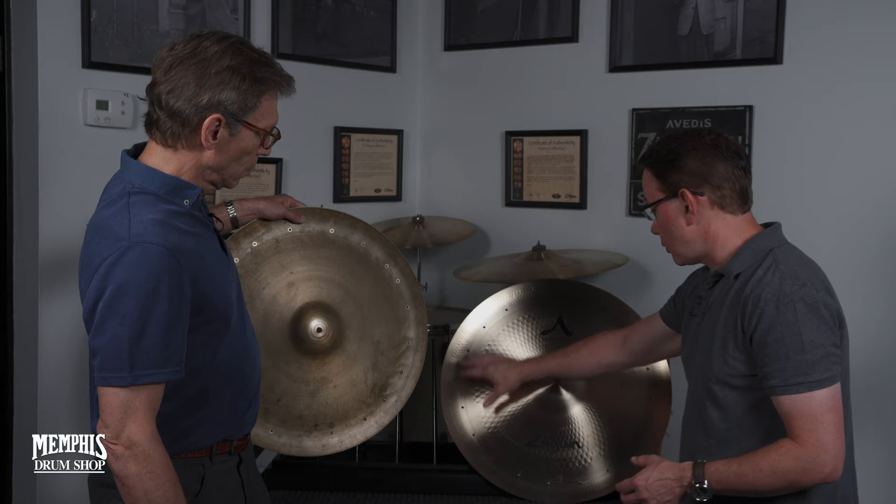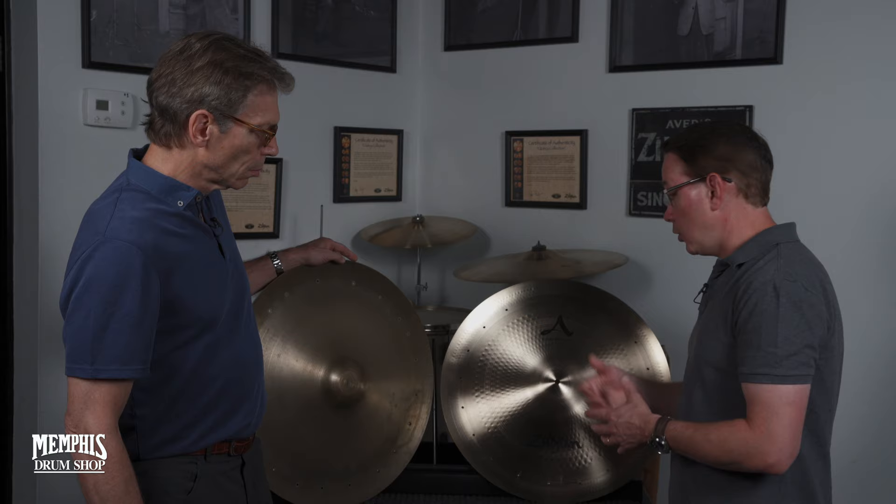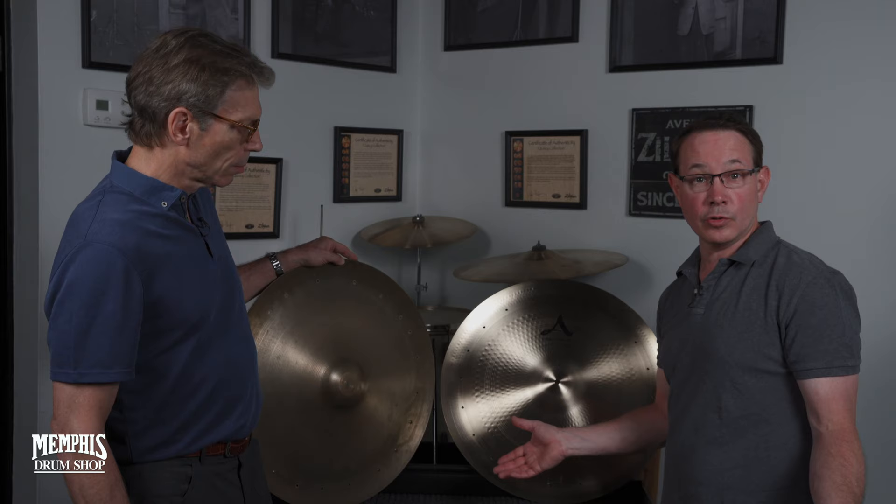And you get that caw, caw sound that you're looking for. It also comes installed with 20 rivets, so you get this long sustain when you're riding it or when you have the crash. This is exactly this shape when you buy it from Zildjian — it's the Mel Lewis shape from the Vanguard.